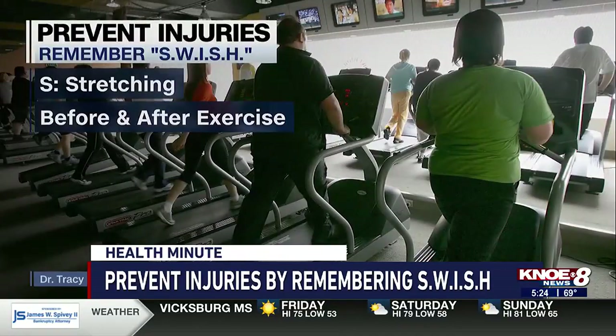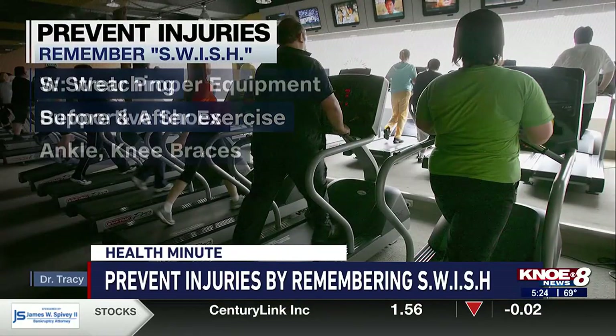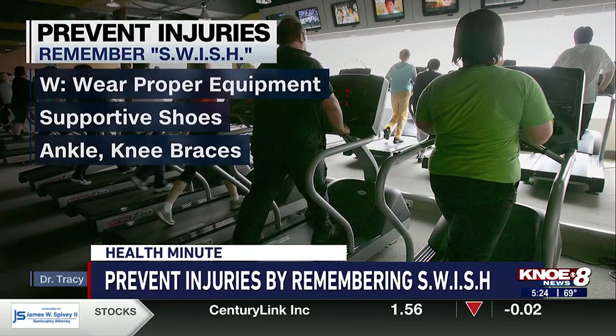S stands for stretching — do this before and after activity. W is for wearing the proper equipment, such as supportive shoes, and if you need them, ankle or knee braces.